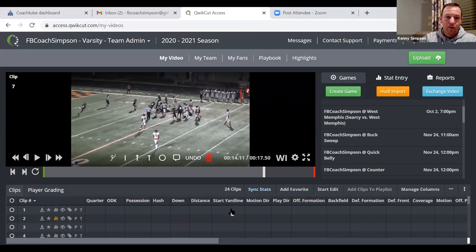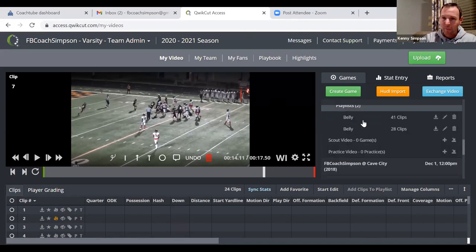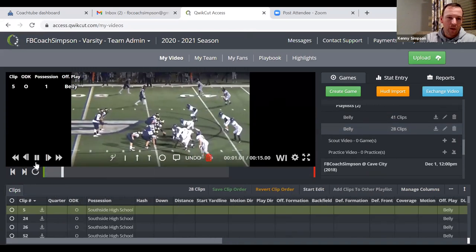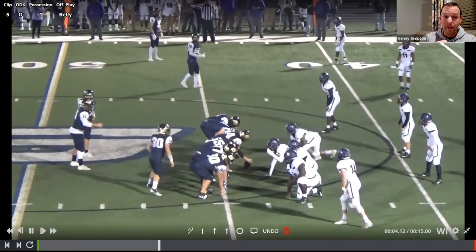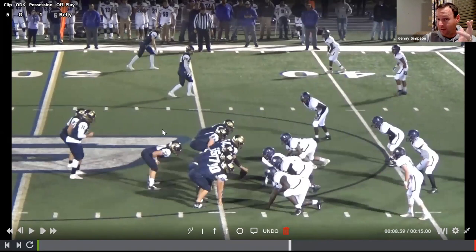If you're interested in getting into my Quick Cut, I've got that available at fbcoachsimpson.com. I've got a ton of film — we ran this at Searcy this year, but I've also got years of film from South Side where we were pretty decent at it. Here again — same play, different formation. That's a nasty look, but when you teach your rules, you block back side: he's got the 3-technique, he's got the 5-technique, he's got the 9-technique — and he's a D1 D-lineman — but when you're only asking him to block them out, they can do that. Block out, block out, block out.